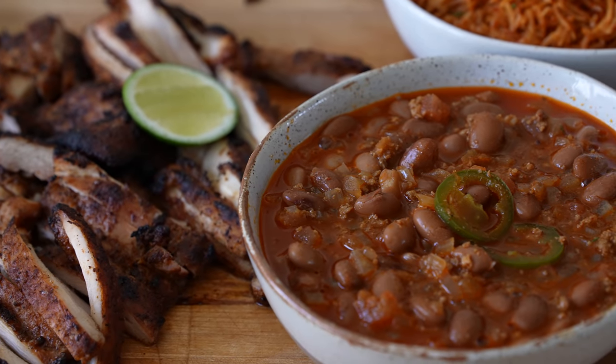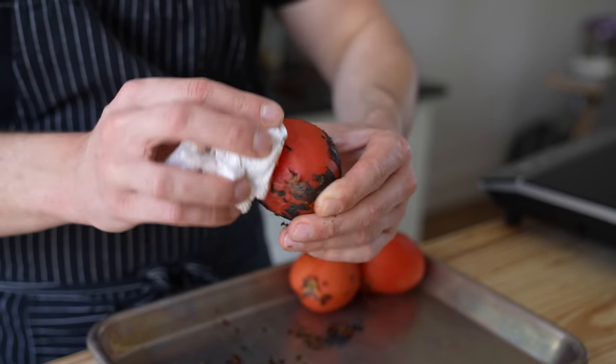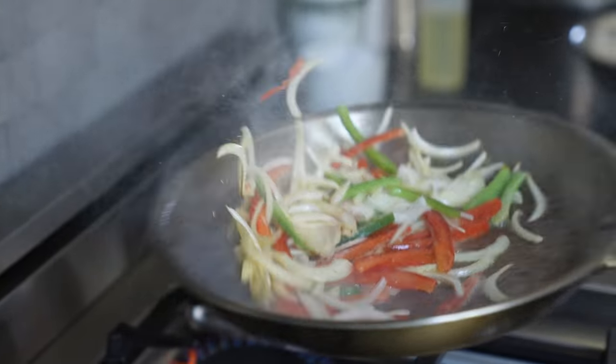Alright guys, that is it — we made our fajitas for a shockingly good price. At the end of the day it comes down to technique. That's what this series is all about: we make stuff cheap by using technique and paying attention to flavor, loving each little ingredient. This was 'But Cheaper.' We've got Cinco de Mayo coming up if you're watching right now. If you enjoyed this video or learned something, leave a like and subscribe.